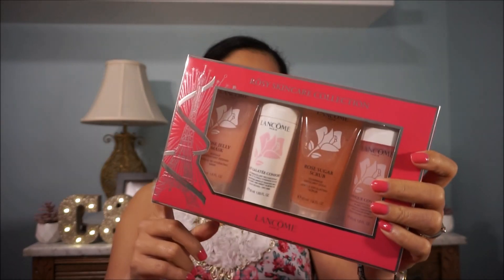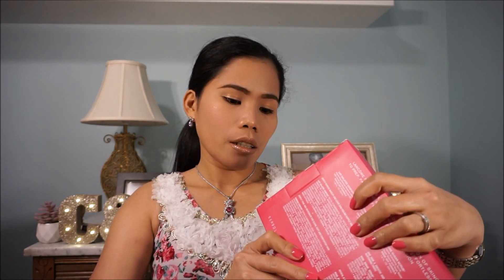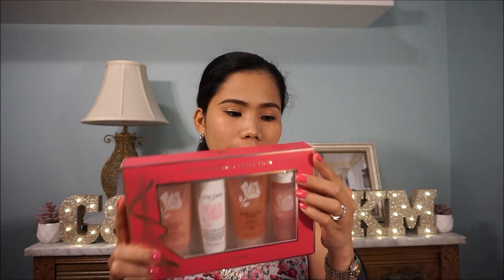My husband bought me this one. I've been using this product as well — I decided to purchase this one to reach the $35 amount. The value of this product is $42.50 but it's only $28. And that's the other one that we bought with the purchase.